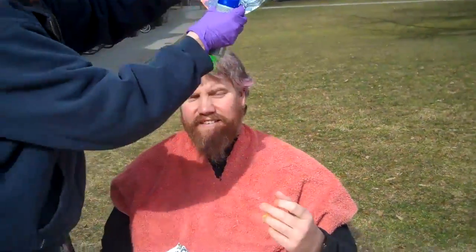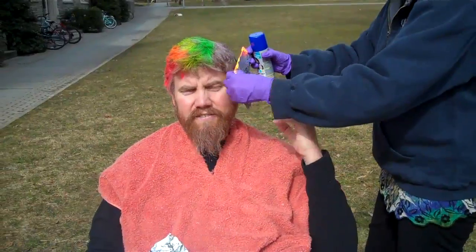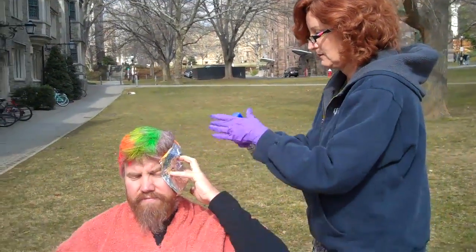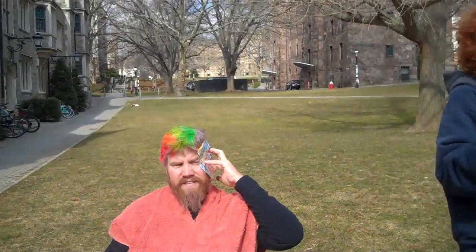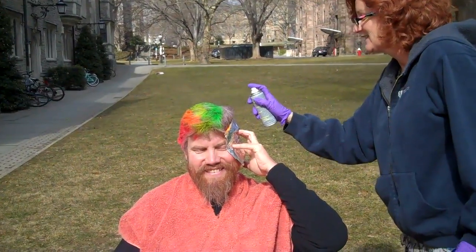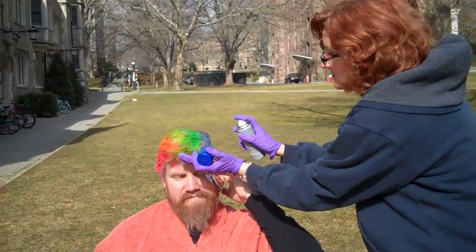There's no purple? I regret that. What are you going to put on the other side? Well, we're going to just start it over again. Blue is a nice shape. This can't be very good for your hair, can it? He's going to shave it all off. That's true.